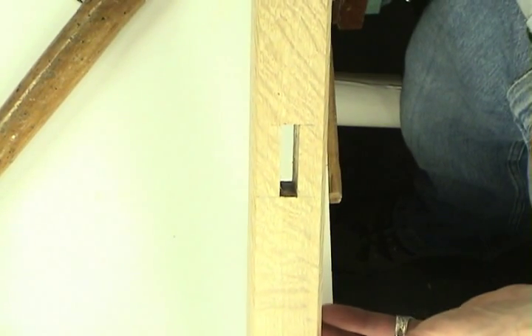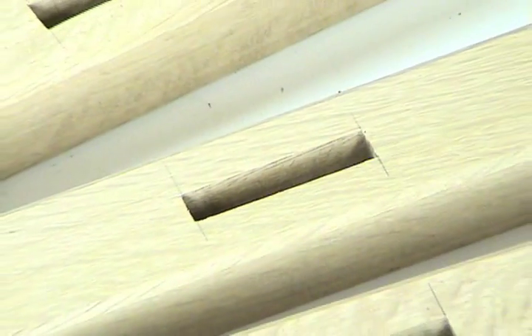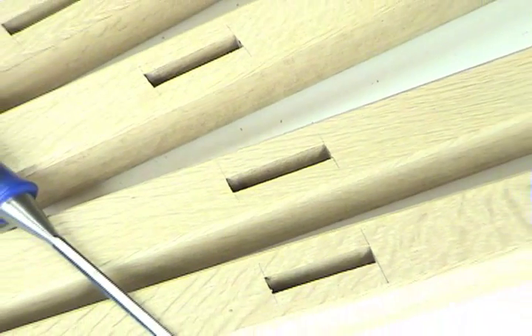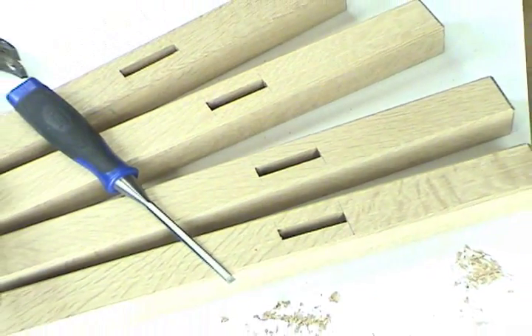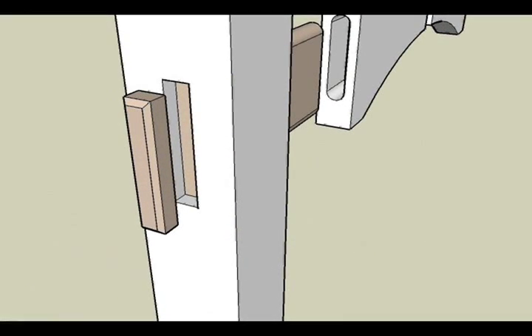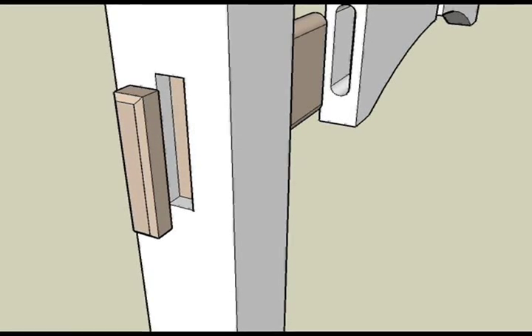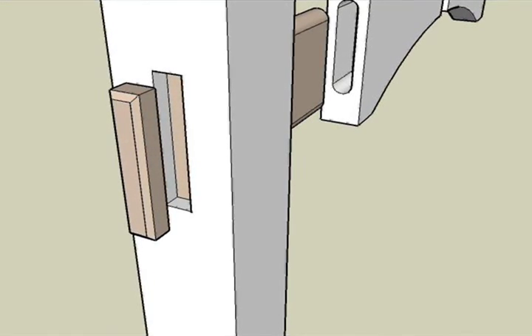For the through mortise and tenon joint, it's really important to have a nice, clean looking mortise on the outside of the leg. Where the tenon comes through, they have to match exactly. To get the look of a through tenon on the impostor table, we make a shallow mortise on the outside of the leg that will receive a plug that simulates the through tenon.